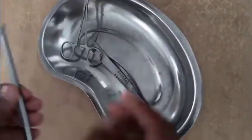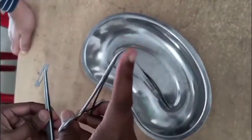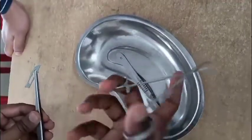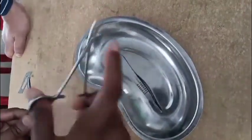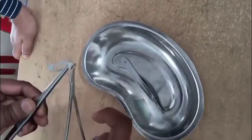This is our BP blade. After that, you have to grab the mosquito artery forcep. This edge will be directed outwards, and by our middle finger and thumb we will place this, and by our index finger we will have support here.